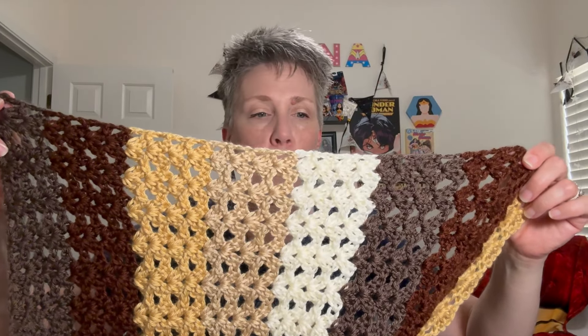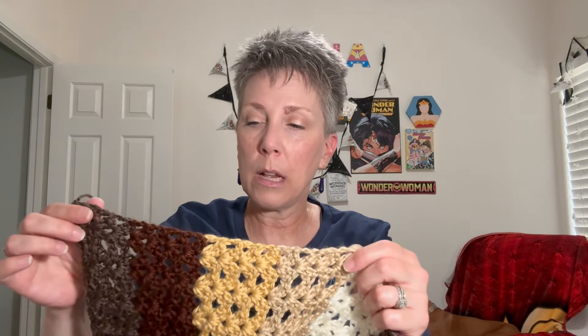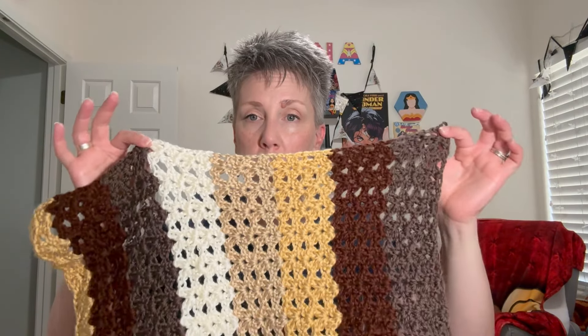I'm going to continue working the blanket with four rows. I've figured out that I want it to be 60 by 72 because it's going to be a throw size. Each section with all the yarn measures about 15 inches, so I'm going to make four sections of the colors - 15 times 4 is 60. Look at me doing math - my math teachers would be so happy right now that I'm using math in everyday life!